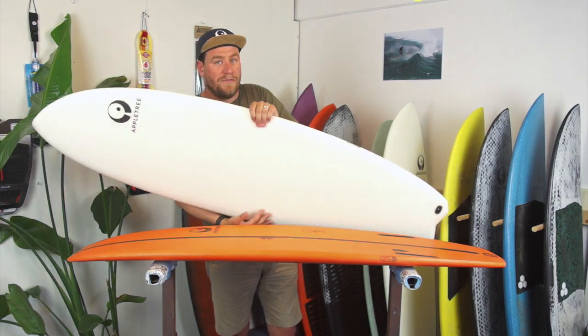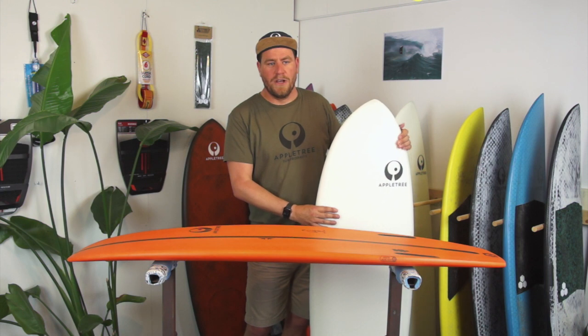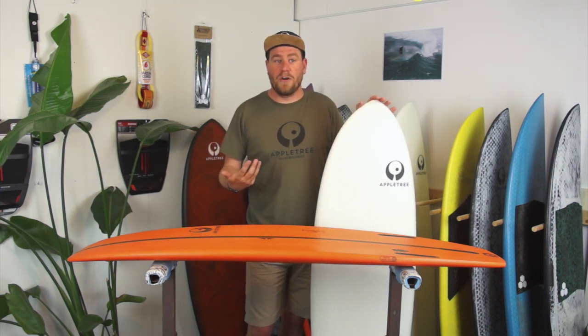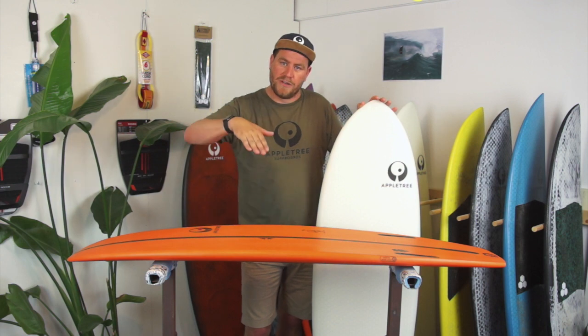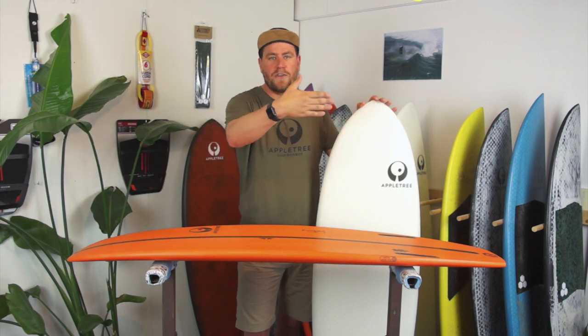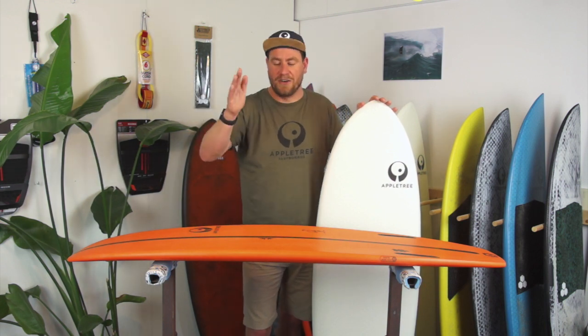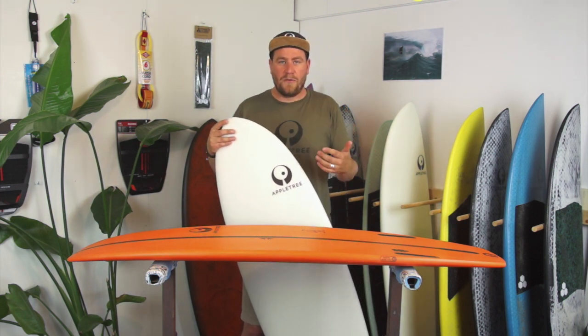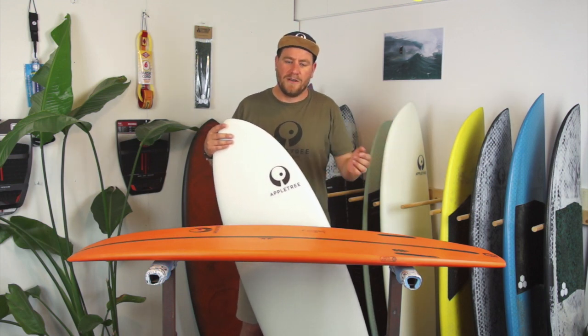What you lose with a really flat rocker is that snappiness — sometimes you want to go into a turn and the board just wants to go straight. Especially when the wind is stronger or the waves are really big: the kite pulls you, the wave pushes you, and you really want to turn that board at the bottom of the wave, but the board just goes straight. So that's something you don't want. But if you're riding a lot of flat water, or in places with a lot of current where you have to fight upwind, a flatter rocker might be nicer for you.